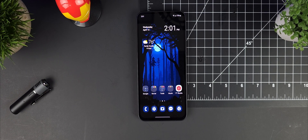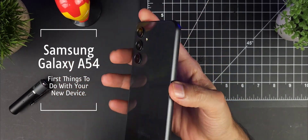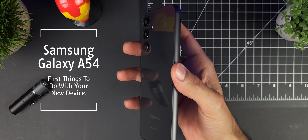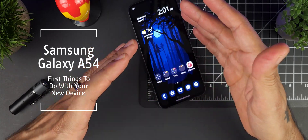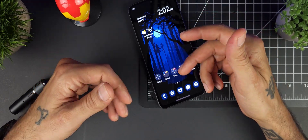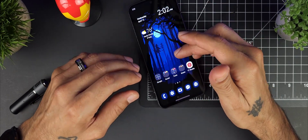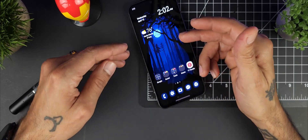Welcome back to Sick Eric Tech. Today we're going over the first things you should do when you get your brand new Galaxy A54 — some settings and things to change right when you're setting up your phone. These are going to be essential to getting you up and running and ready to go with your new device.